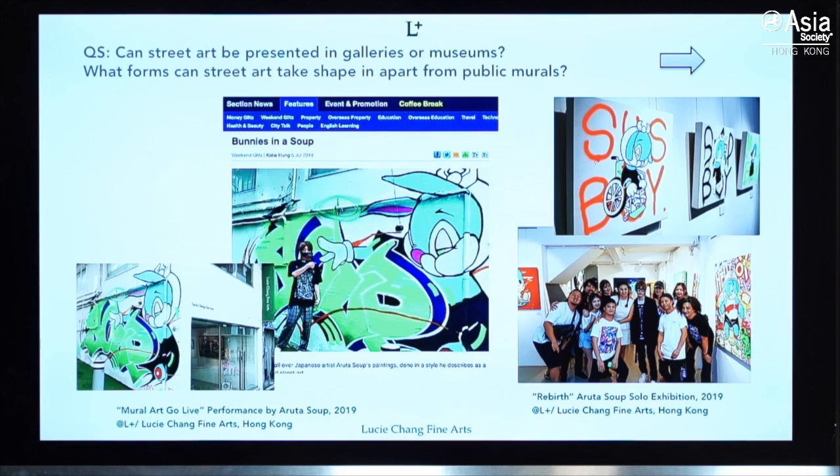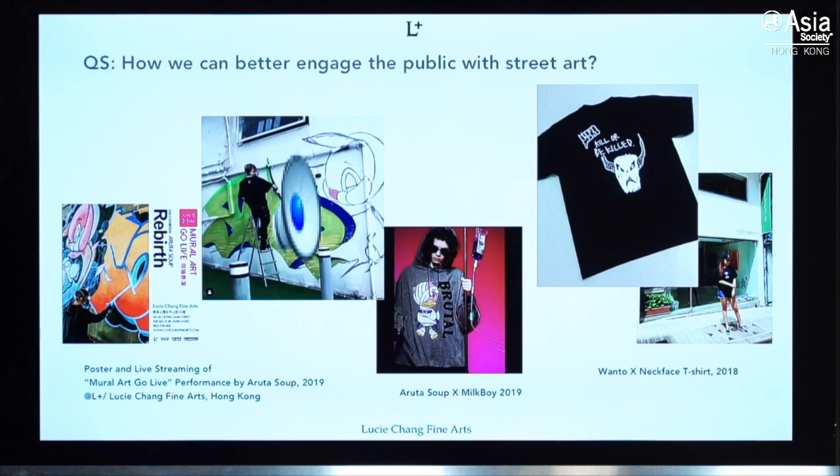One of the questions asked earlier was: can street art be presented in galleries and museums? Yes, of course. As you've seen in the different museum shows with Murakami and the group show in America, street art and graffiti are going into museums. We also showed a Japanese graffiti artist in our space, and inside the gallery we had pieces on canvas.